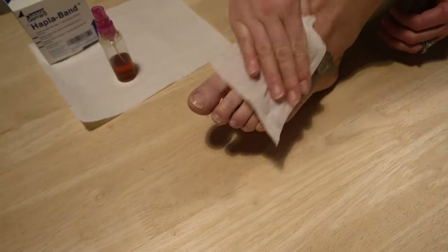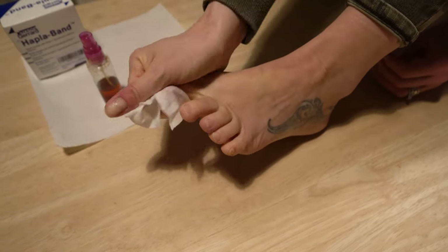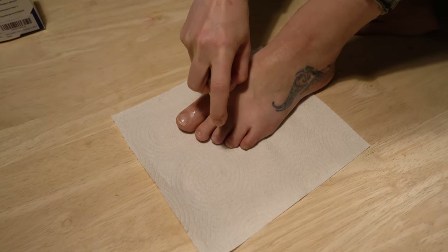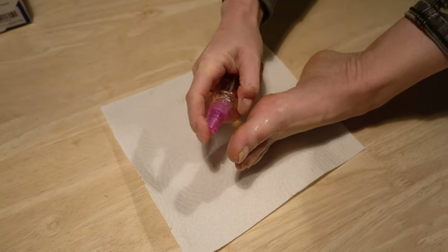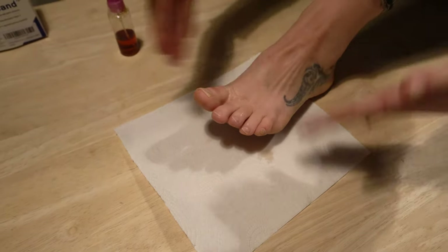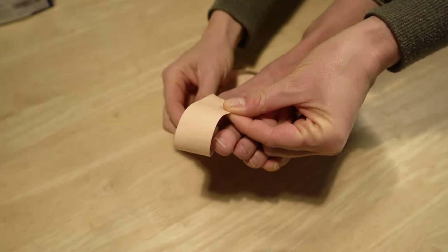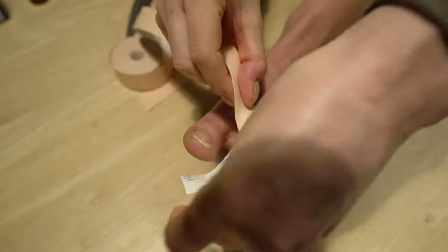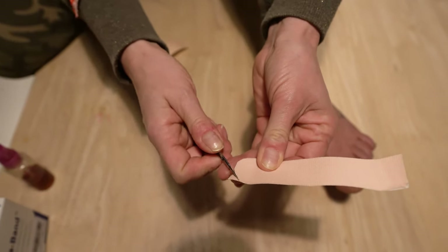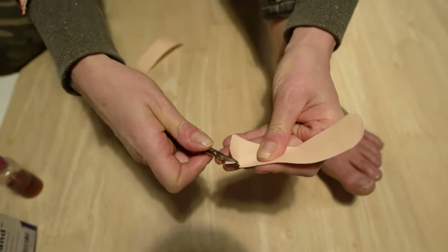Firstly, get your feet nice and clean - get all that grit, sand, and dirt out. Really, really important to have nice clean feet. Then you're going to spray on the benzoine tincture - just a little puff, not too much - and let that dry. We're just going to do the two big toes and the little toe. Once it's dry - it dries really quickly - you're going to measure up your tape over your big toe and around the circumference. Then cut the tape into little semi-circles, little domes at the ends - that stops it from peeling away.